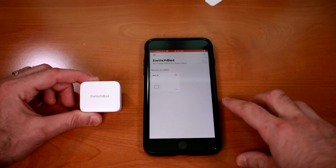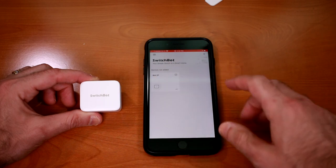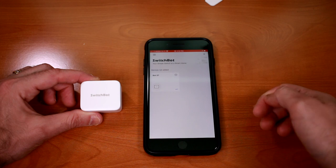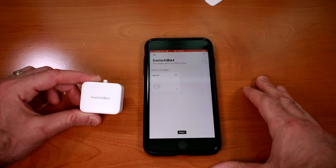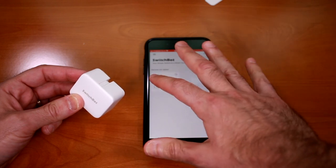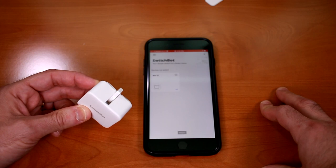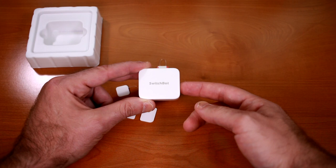I've already downloaded the SwitchBot app onto my iPhone and pulled the pull tab, so the battery is activated. It communicates over Bluetooth, and inside the app it's showing bot 07. I just need to pair it. The battery that comes with the SwitchBot is actually supposed to last for 600 days, and it is user replaceable.